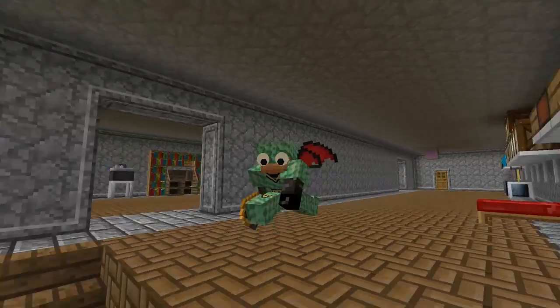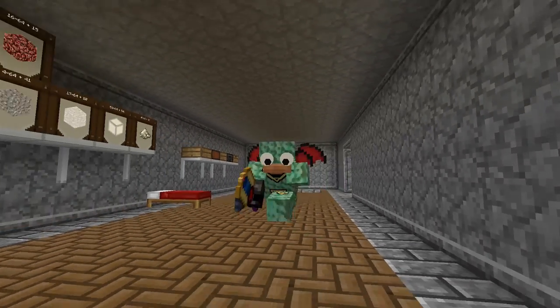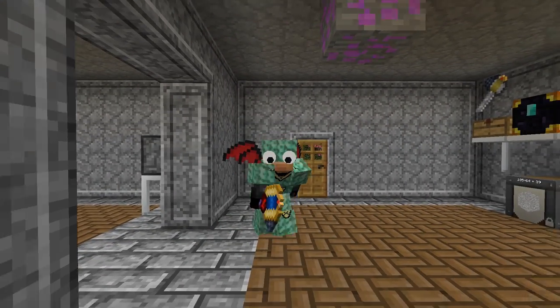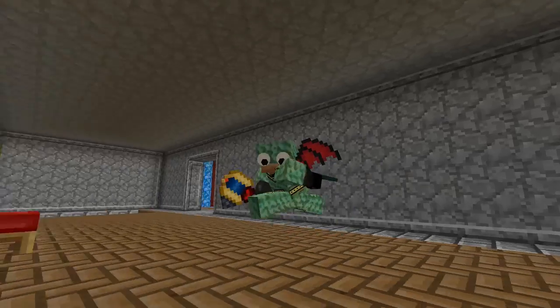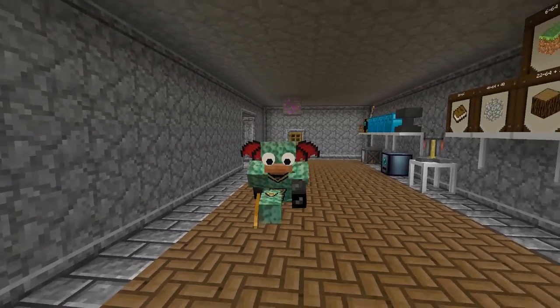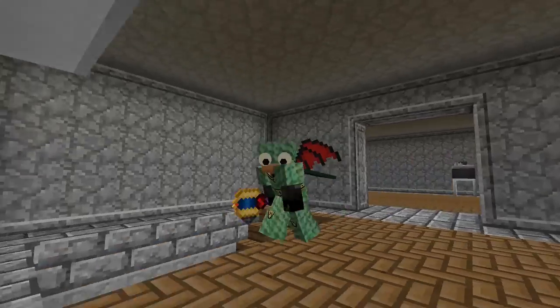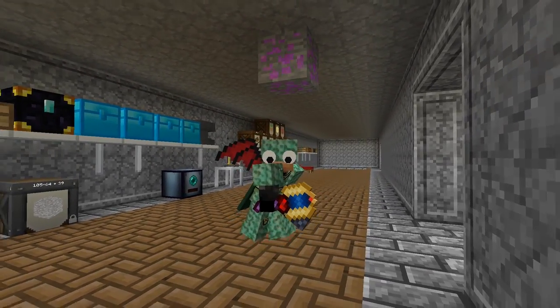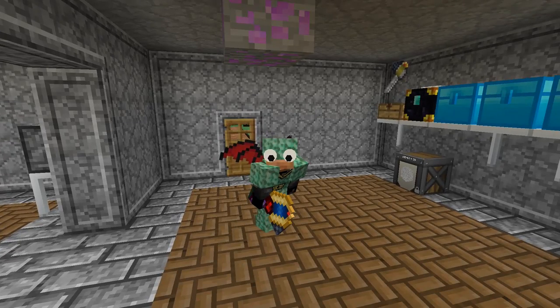Welcome back to another episode of Feed the Beast Infinity on the Hermit Craft server. With this Wavering armor, when you're sneaking you move really fast - almost running. You have like the same speed you'd be running without the armor when you're sneaking with the armor on. Anyway, welcome back guys.